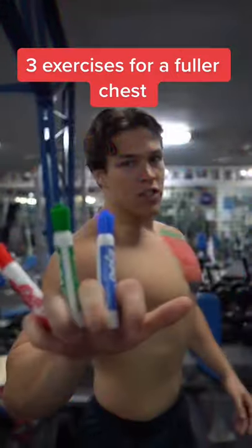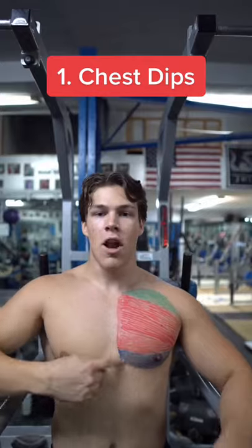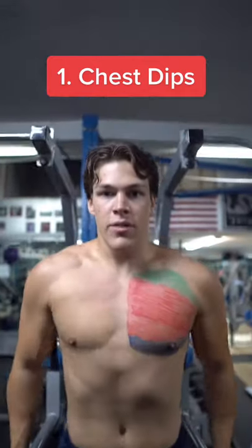Top three exercises for a full chest workout. Shout out ATHLEANX with muscle markers. Let's start from the bottom up. Chest dips are a perfect way to put emphasis on your lower chest.